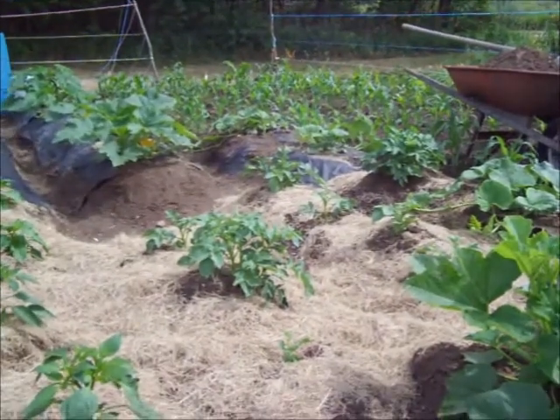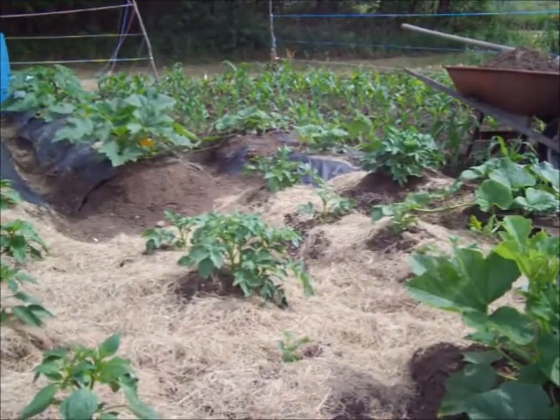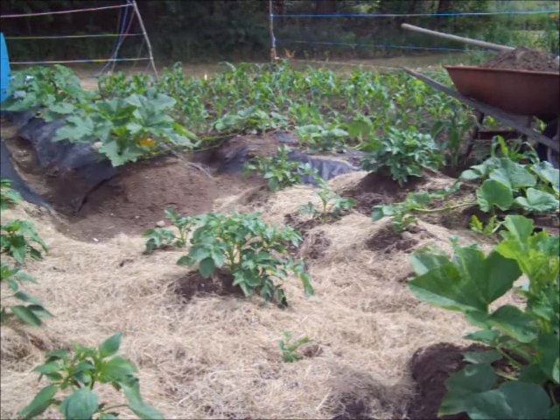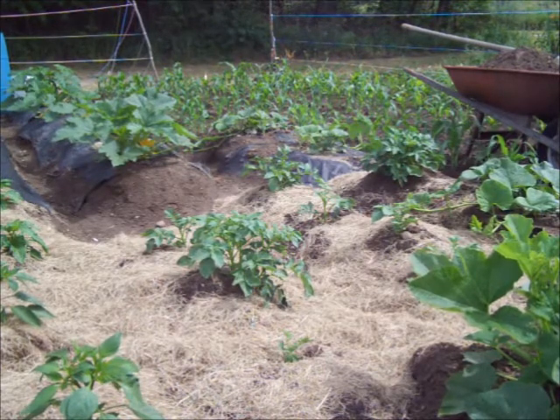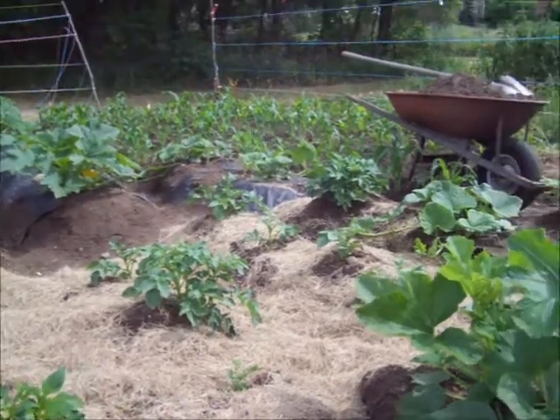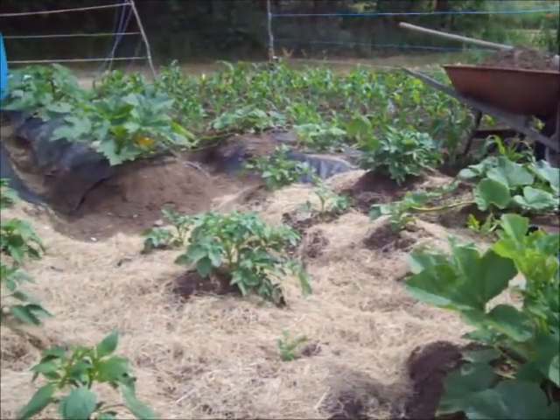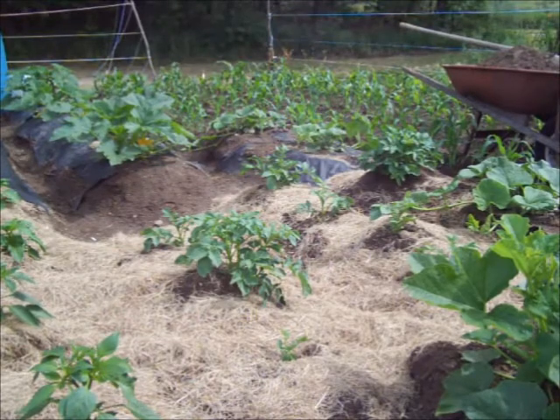And I put this grass mulch over top of these potato hills to keep that dirt loose, and now what I'm going to do is add the dirt from that wheelbarrow and mix it in with this mulch, and it should be nice and loose. This will probably be the last time I hill these.